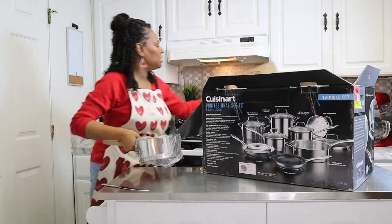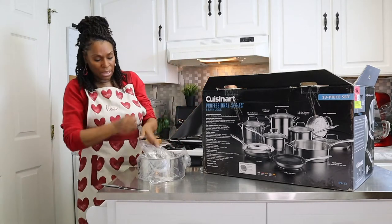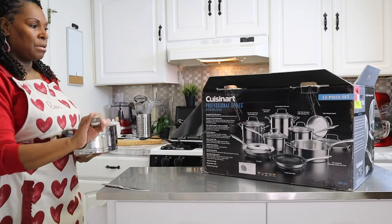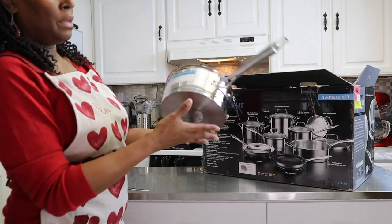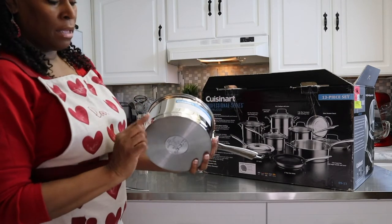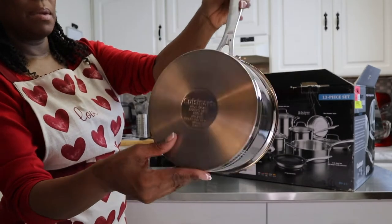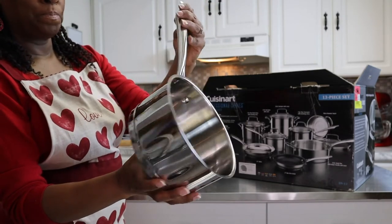I was mentioning induction, and the reason why there is a difference — you can tell with Cuisinart, and I'm sure other brands have the same thing — but you want to be able to have the lip. It's not an induction-ready pot, skillet, or saucepan unless it has this little lip on it. You want to make sure you're cooking with the right pots and pans. Cuisinart makes a very nice, sturdy product.